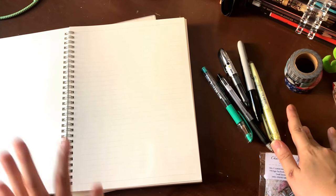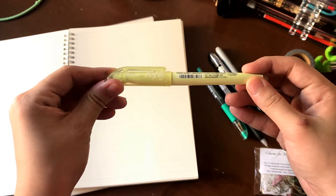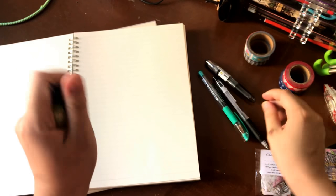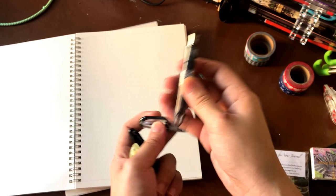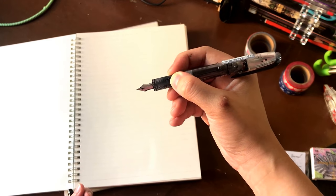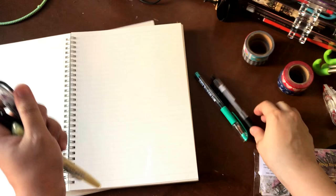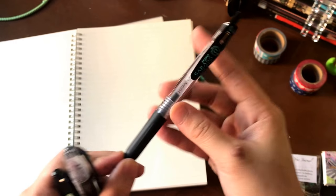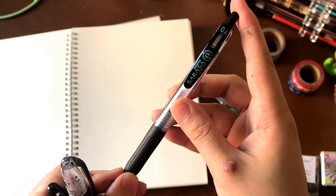The pens you're seeing in the background are what I used for my pen test in the notebook, which I'll be showing you in a minute. I have a Pilot pastel friction highlighter, a regular run-of-the-mill Sharpie pen, and a Pilot Petite fountain pen. I really like the Petite because when you post the cap it becomes a regular sized pen. I also have a Sarasa Clip 0.4 — one of my other favorite pens for everyday use. I prefer the 0.3, but I settle for the 0.4 when I can't find it.